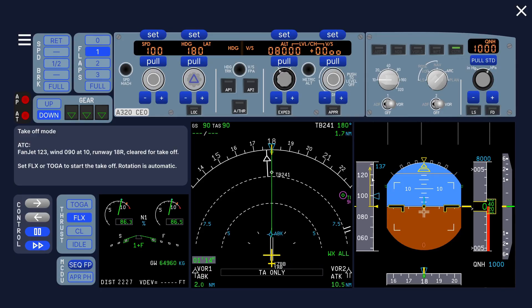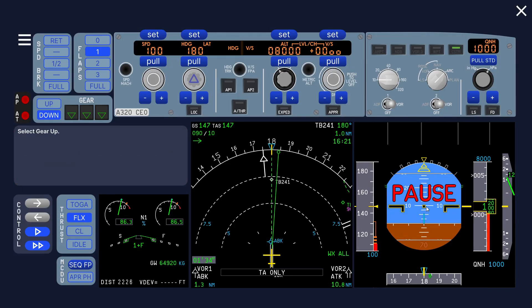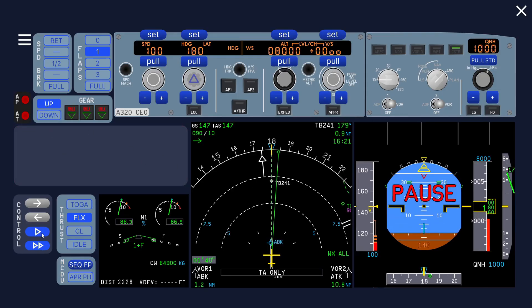We go right past the 100 knot mark and you can see it looks a bit off. That is also the reason why later you cannot just engage the autothrust — the thrust target is below the current speed and you don't want it to reduce thrust. The aircraft will automatically rotate here.